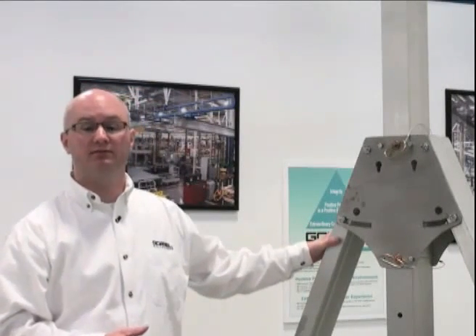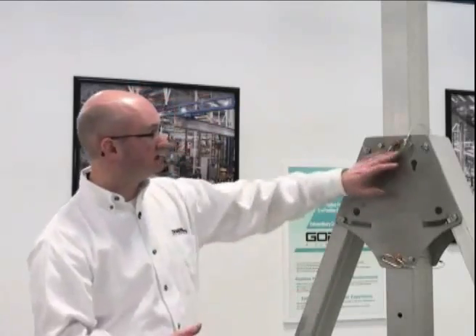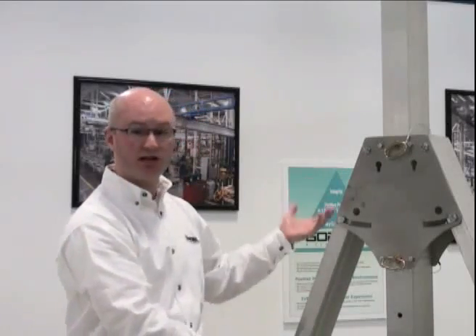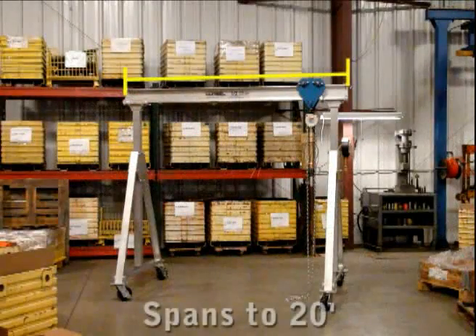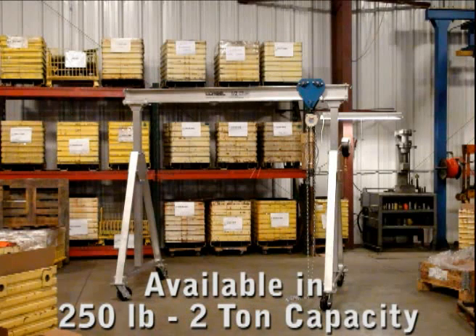The next thing is adjustability and flexibility. You're not going to use this crane in the same application every time — it's going to be moved from place to place, so it needs to be adjustable in height. There are two pins that can be pulled out on both sides and the entire crane can be lifted up very easily. The span is also adjustable — you can make it smaller if needed or wider up to the maximum width of the beam. The maximum standard design is a 20-foot span and it comes up to a two-ton capacity.